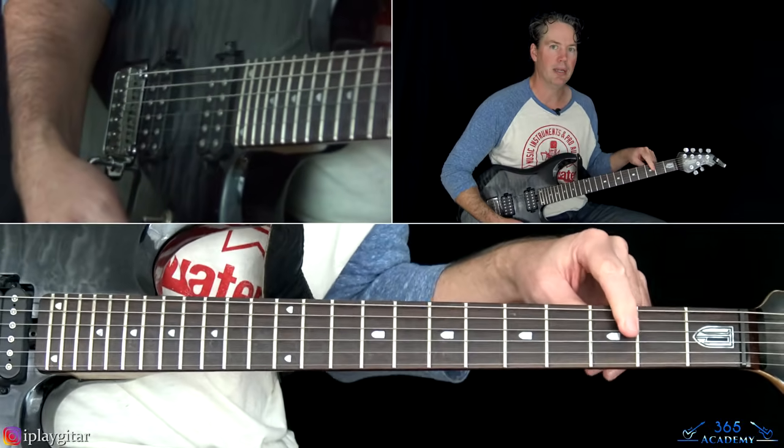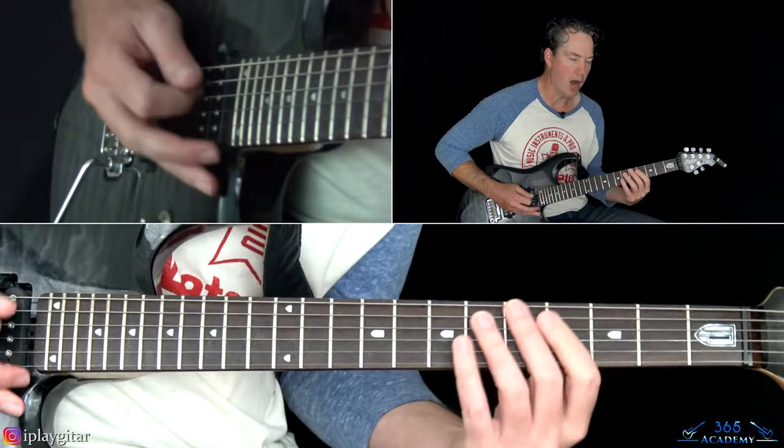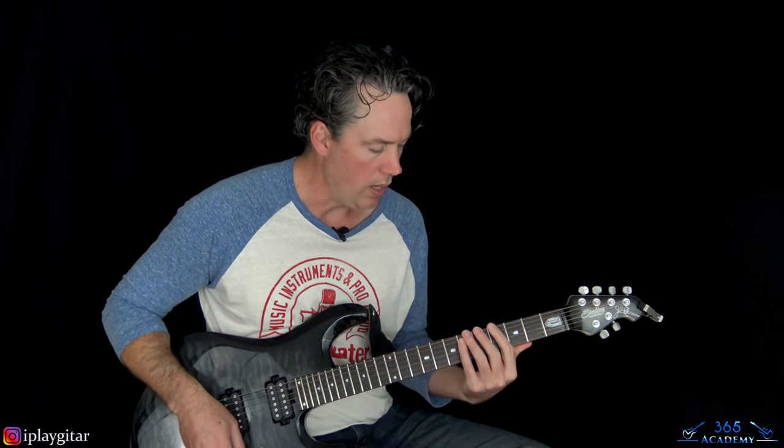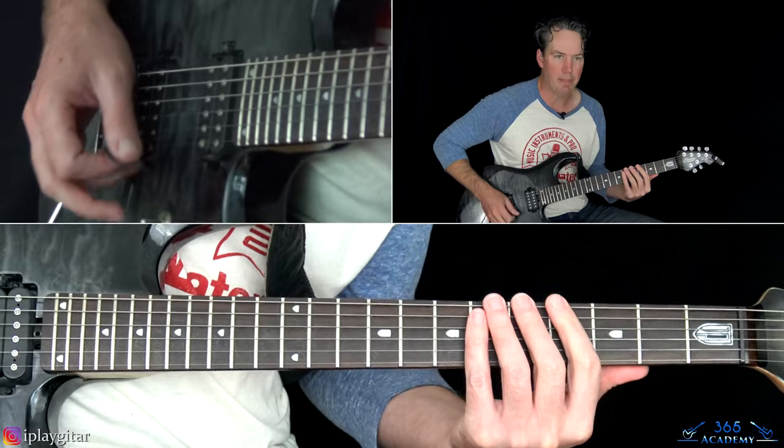That little power chord ending — there's an overdub with octaves over it. You can probably do that live instead if you just have one guitar. We'll check it all out. We're going to start here with this E power chord.